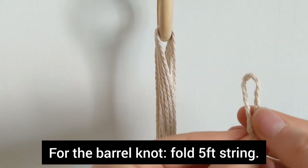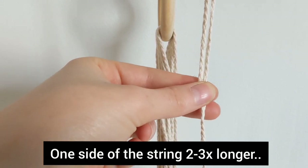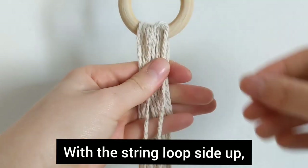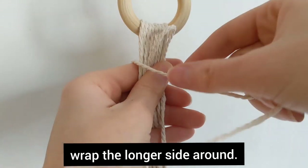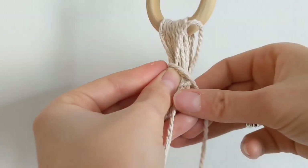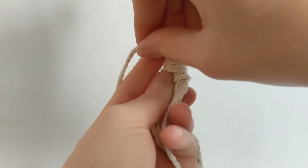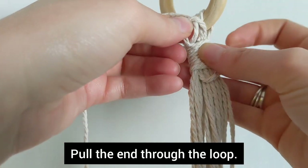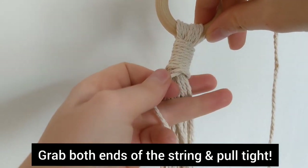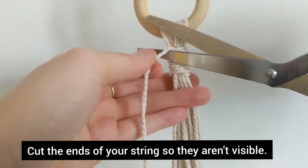First you want to put all the 8-foot and 12-foot strings on your ring. Then you're going to do the barrel knot — fold your 5-foot string with one side 2 to 3 times longer than the other. Put your string against the others with the loop side up and wrap the longer side around all of your strings. Make sure to wrap very tightly. Pull the end of the string through the loop at the top, then grab both ends and pull really tight. Cut the ends of the string so they aren't visible.